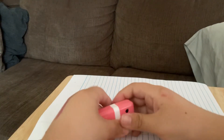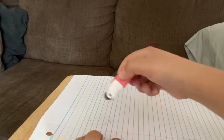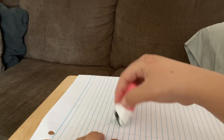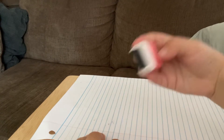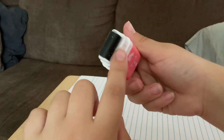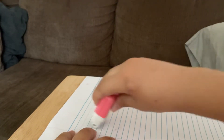Well, this is what this roller is for — it literally picks up the eraser shavings. Look, you see it? It's actually picking it up! That is so cool, let me do that again.